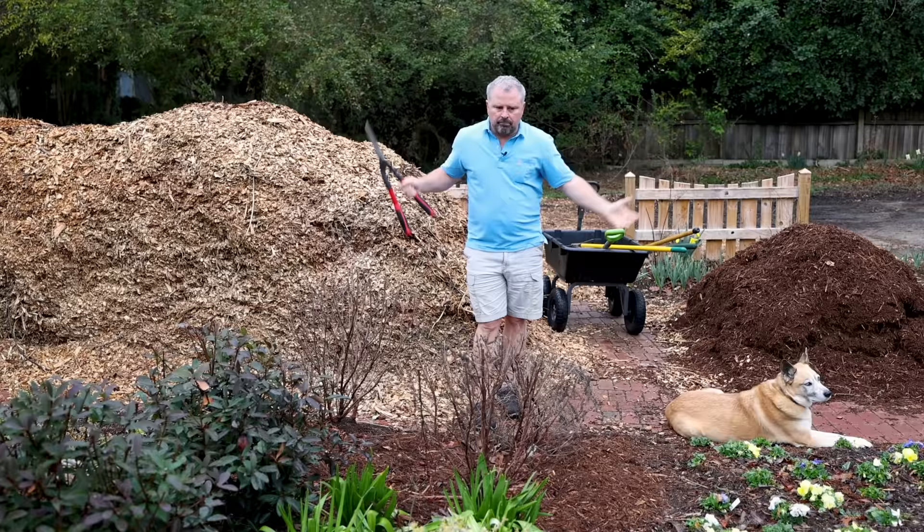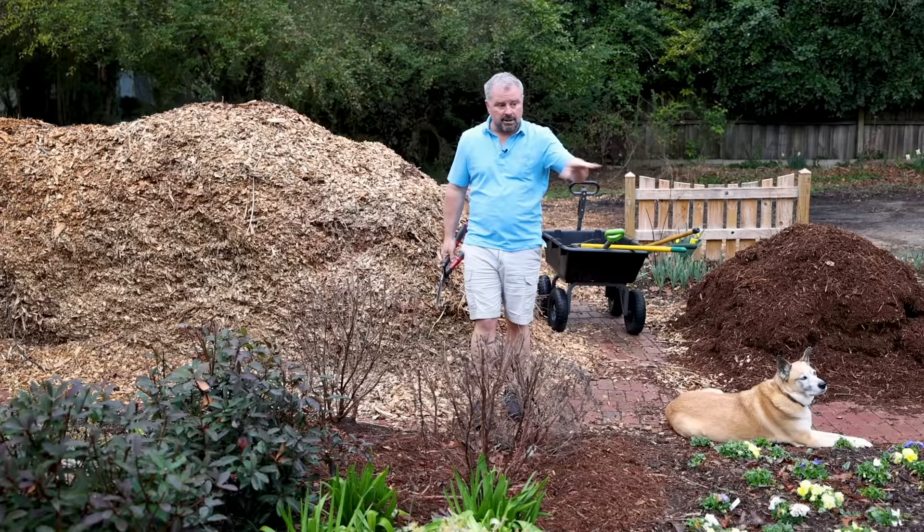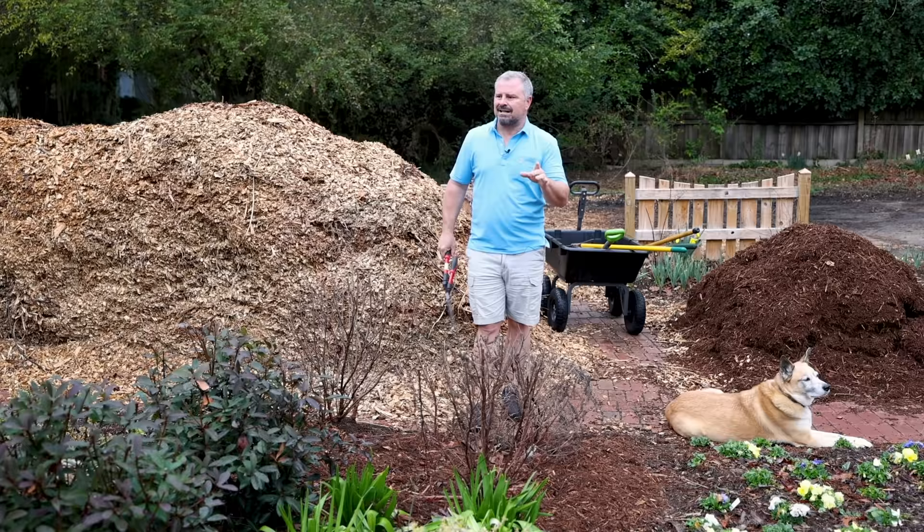I have some triple shredded hardwood mulch over here that I'm top-dressing some beds with, where I left the leaves in the beds. It looks a little better with the triple shredded hardwood over it, but it's only about an inch of hardwood mulch going down. I'm in the middle of these projects and still have a few things to prune, but let's take a look around.